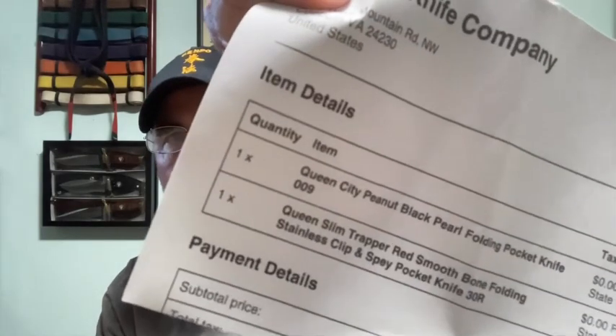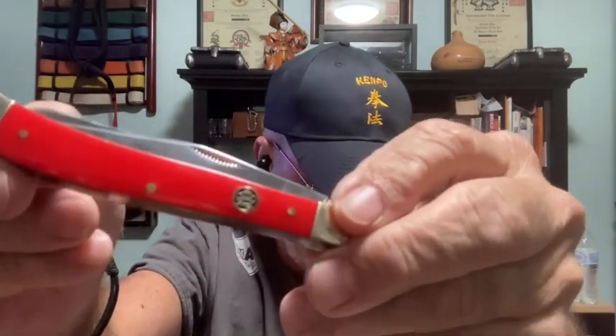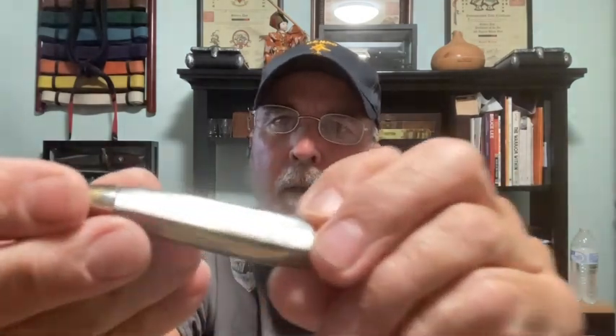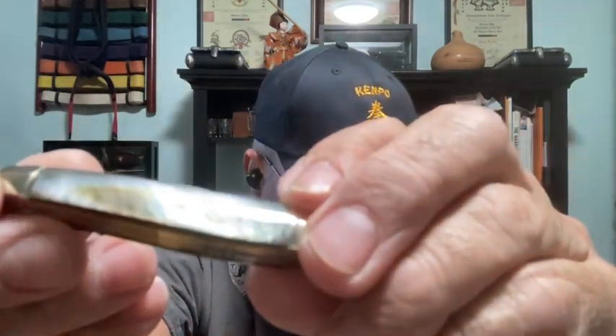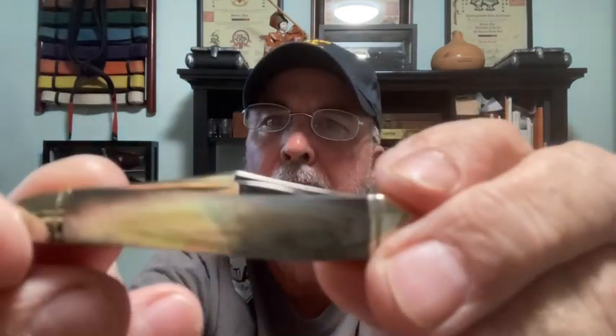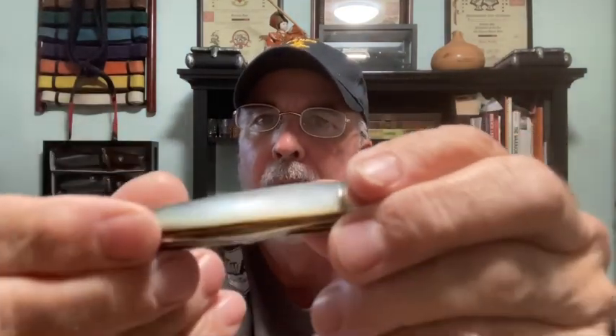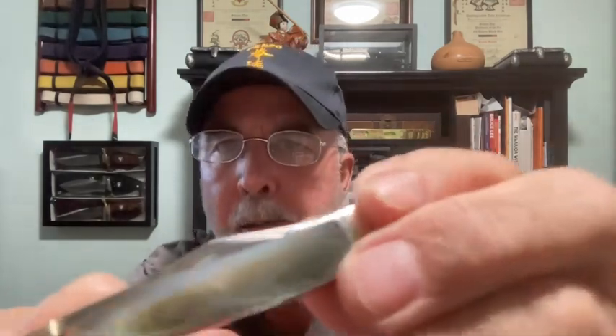I've got the specs right here and you can see the price. This one was 17 bucks, and the smaller one was 24 bucks. This is the Queen Slim Trapper Smooth Bone folding stainless clip and spey pocket knife. I'm gonna save that paper for a short video over the weekend. This is the Queen City Peanut Black Pearl folding pocket knife — and it cost more than the bigger one. Look at that — it looks like I'm holding a minnow.